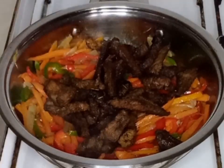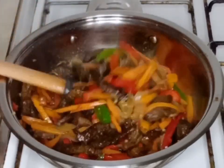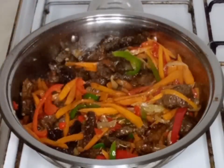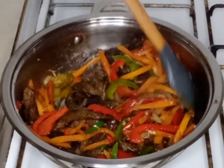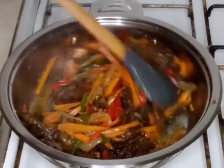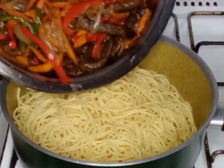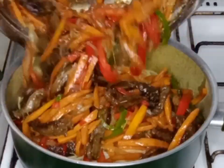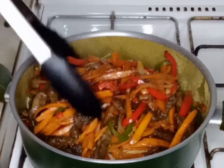2 minutes later, I will add my fried beef and stir. I love my vegetables a bit crunchy. My vegetable is almost ready — I will add soya sauce to it and mix. 1 minute later, my vegetable is ready. I will now add it into my cooked pasta and combine it together.